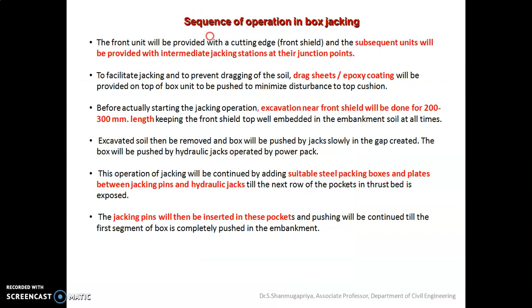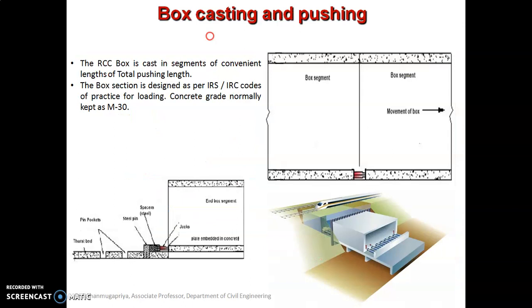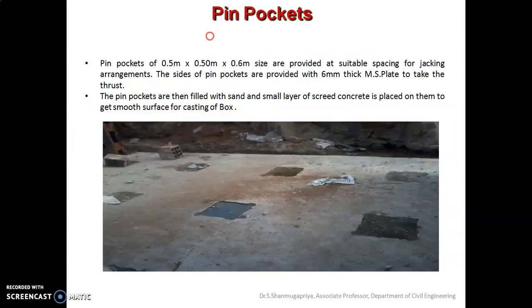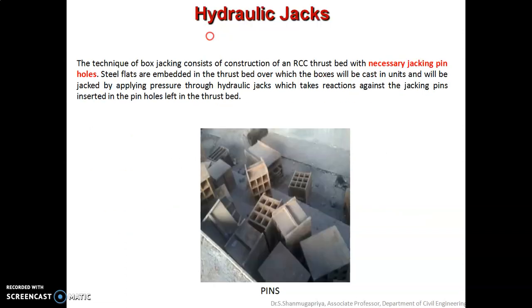So far we have clearly seen the different components of the box stacking technique — the truss bed and its functions and components, box casting and pushing, the front cutting shield and its function, the rear sheet and its function, the pin pockets and their sizes, and finally the hydraulic jacks. These are the different components of box stacking.